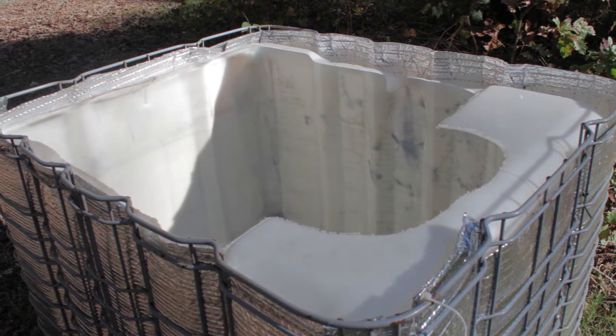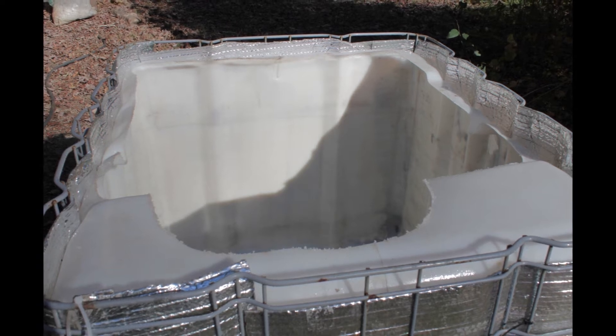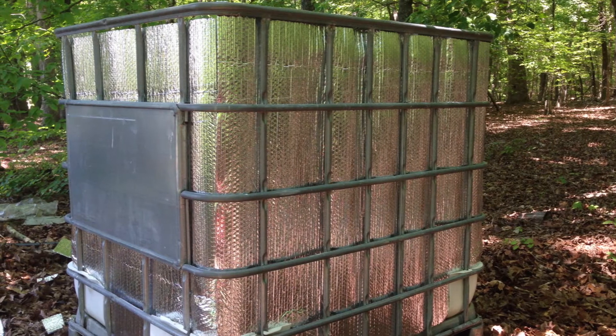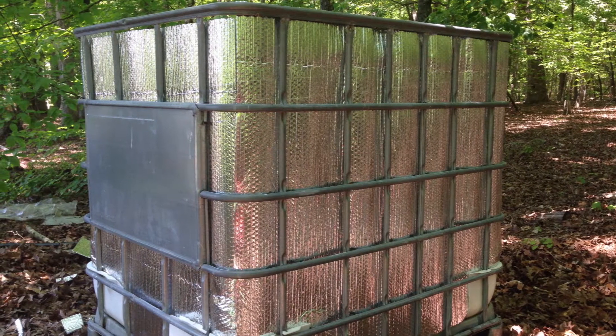I've been a huge fan of using reflectix for various hydroponic projects over the years. I quickly realized that by starting with an empty IBC tote, there is just enough wiggle room to sneak a layer of reflectix in between the plastic reservoir and the steel cage surrounding it.